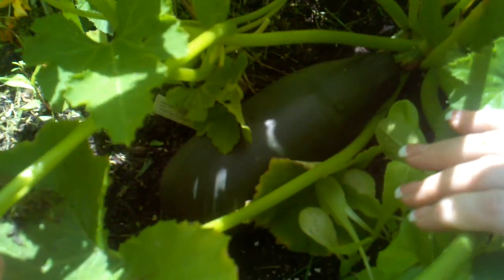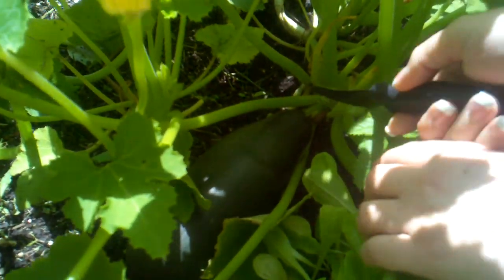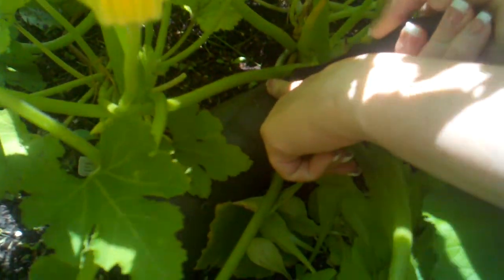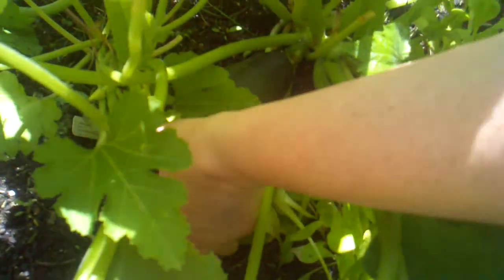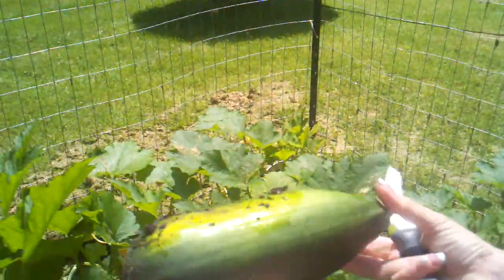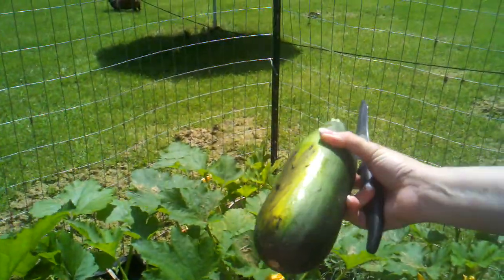There it is, look at that baby! Karen's gonna reach in and cut it — I hope I'm getting this on the camera. It's yellow on one side from where it laid in the bed.